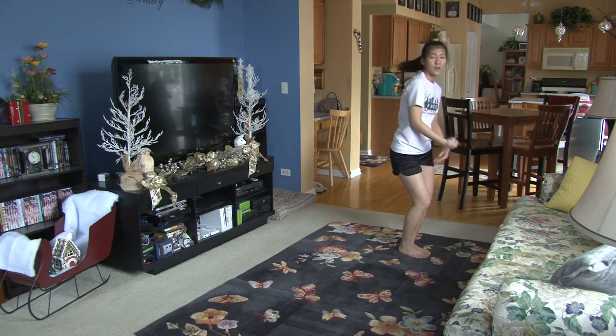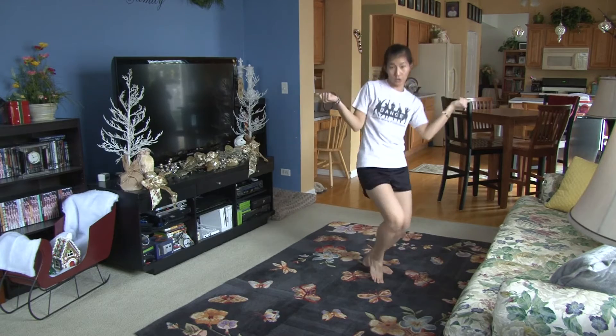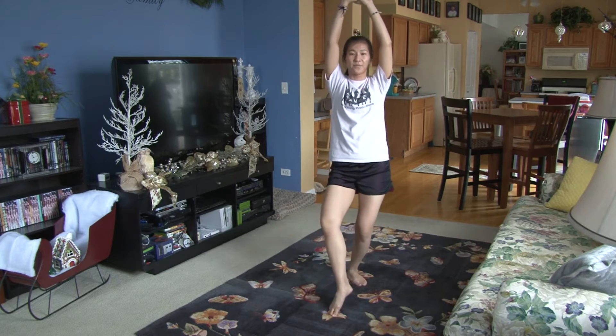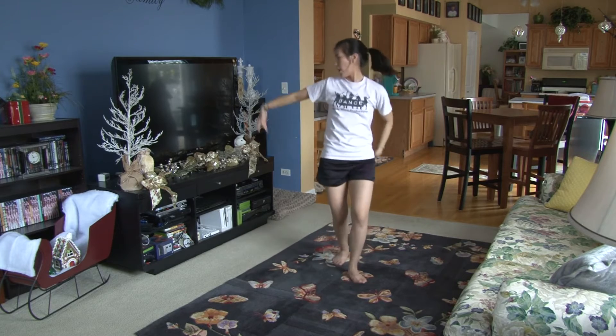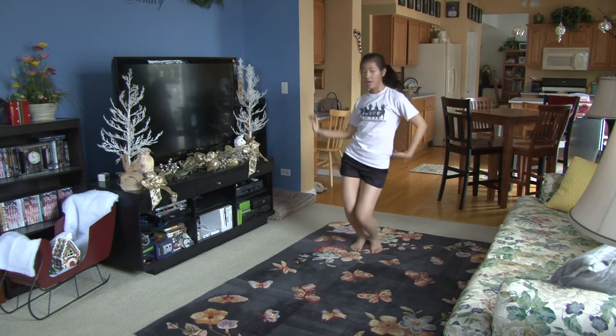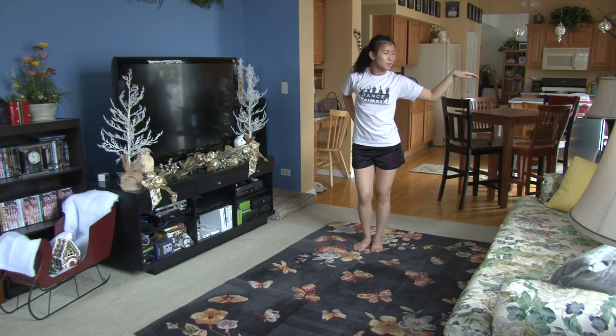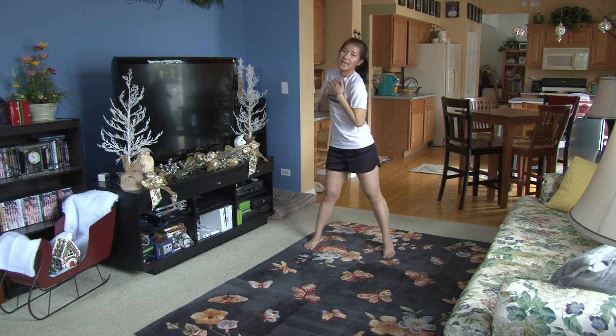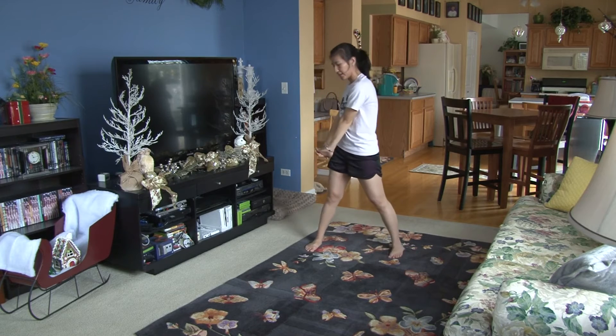Then you're going to step forward and snap. One, sit, two, three, four. Bring it up. Five, six, seven, eight. You're going to sway your arms. One, two, three, four. Then you step out and your right hand goes to your chest on five, six. You're going to push down to the left, seven, right, eight.